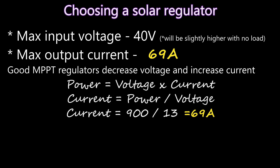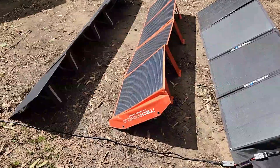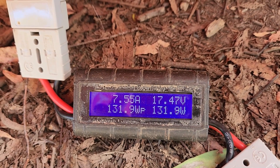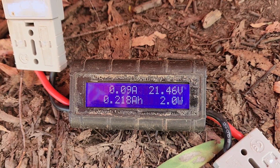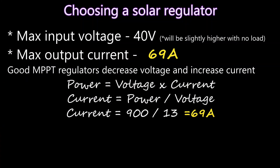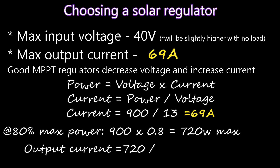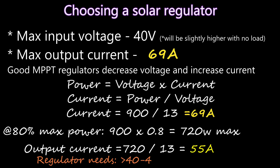From previous solar blanket reviews I know most solar panels only achieve about 65 to 70 percent of their rated power, and a lot less in overcast conditions, so my regulator would likely never actually reach 70 amps. To save a little money, you can work on most panels delivering about 80 percent of their rating. Multiplying my 900 watts by 0.8 gives 720 watts likely maximum power. So 720 divided by 13 gives a likely maximum of 55 amps output current — meaning I can shop for a regulator with at least a 40 volt maximum input and around 55 amps maximum output.